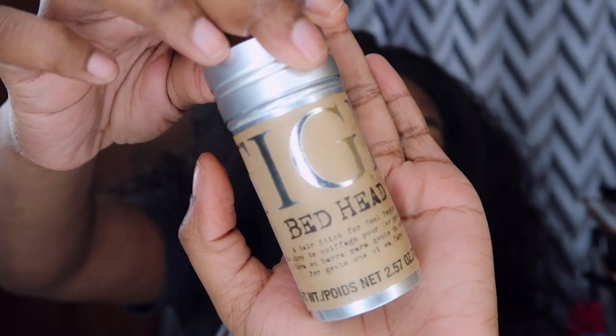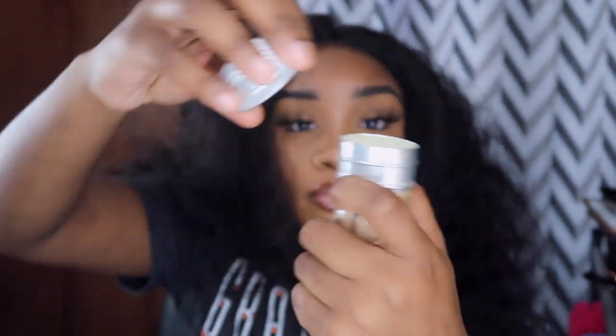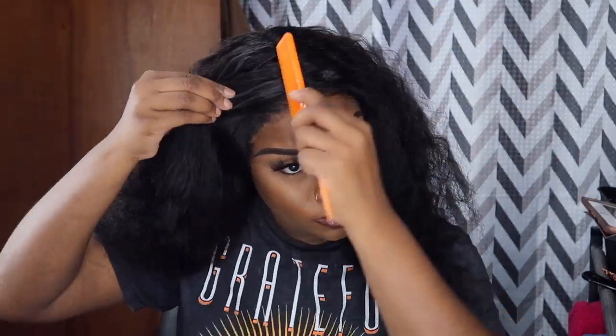Next I'm using my Bed Head wax stick — a subscriber recommended it to me and I fell in love. This wax stick is the plug, it is the freaking plug. It just has everything nice and laid.